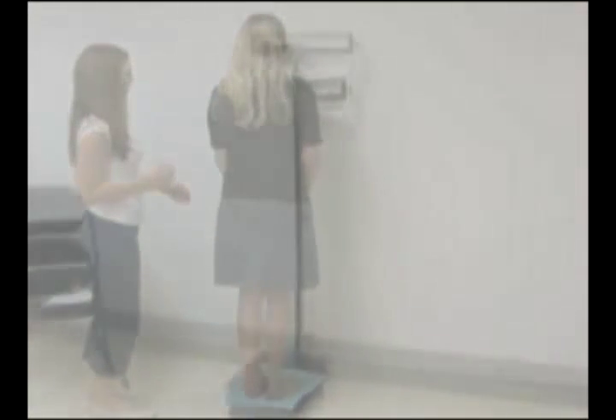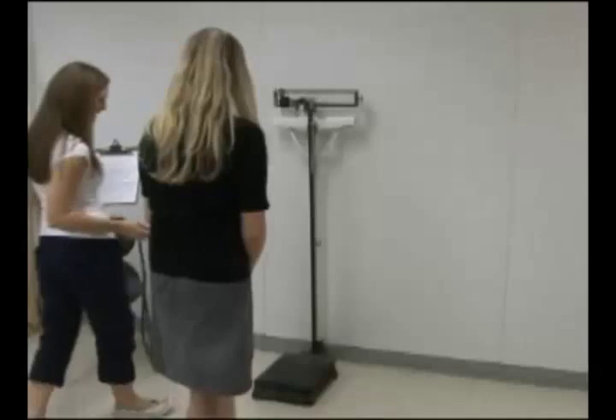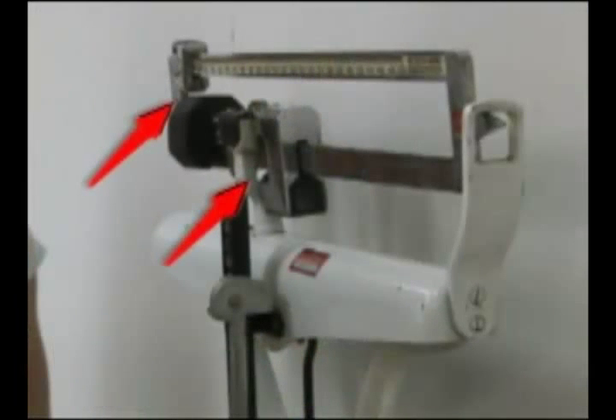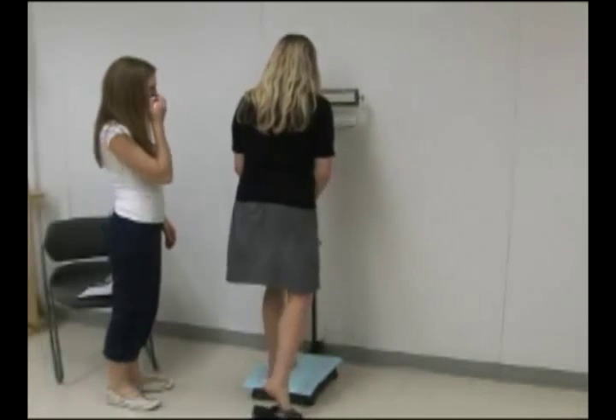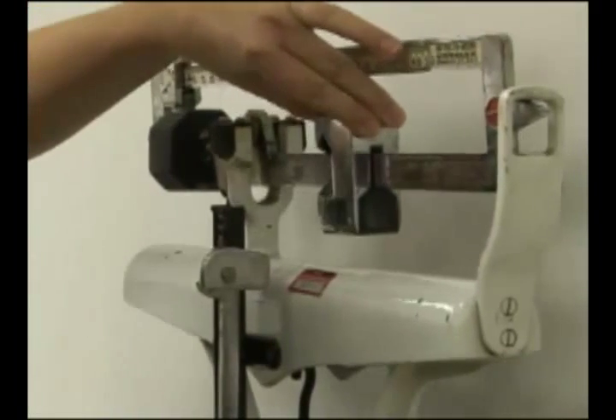Here, we'll be using a balance beam scale to measure the weight of an adult. Before weighing, have the adult take off her shoes and any heavy clothing like jackets or sweaters. Make sure the upper and lower counterbalance weights are at the far left at zero. Have your client step onto the scale and remain still, and move the lower weight over to the right until the indicator arm drops.